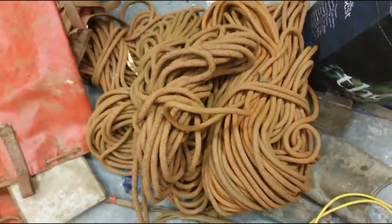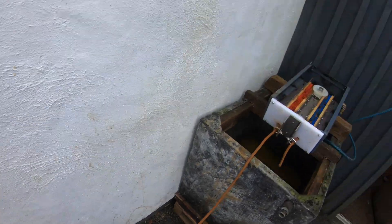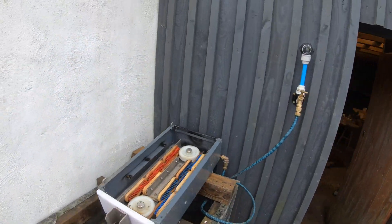Plenty of stuff to try it with. Right, daily rope, rope washer, rope fed, water on.